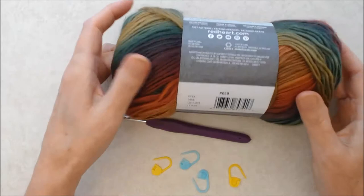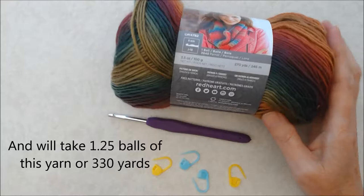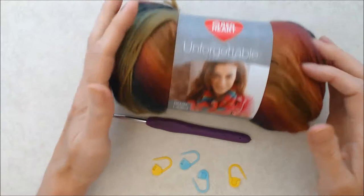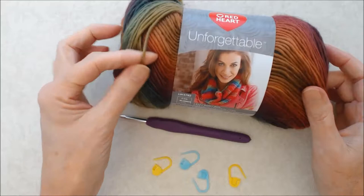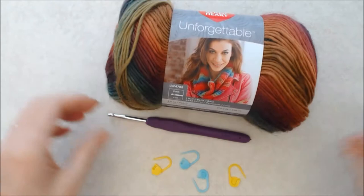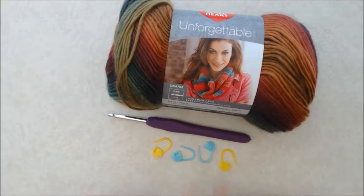The scarf will be 60 inches in length. If you need to adjust it, the pattern repeat is eight stitches, so you can either add or subtract eight stitches to get the length you'd like. Now I will say that this yarn, while I love it — beautiful yarn, great texture — it does tangle quite easily, so if you have to unravel any stitching it can be a little hard. I just wanted to give a bit of forewarning. You're also going to need some stitch markers, scissors, and a darning needle. Let's get started.